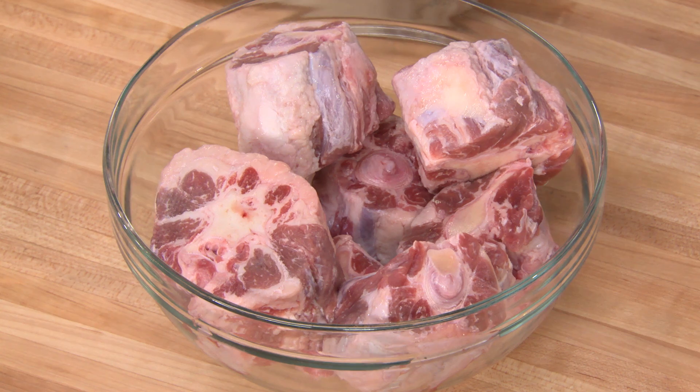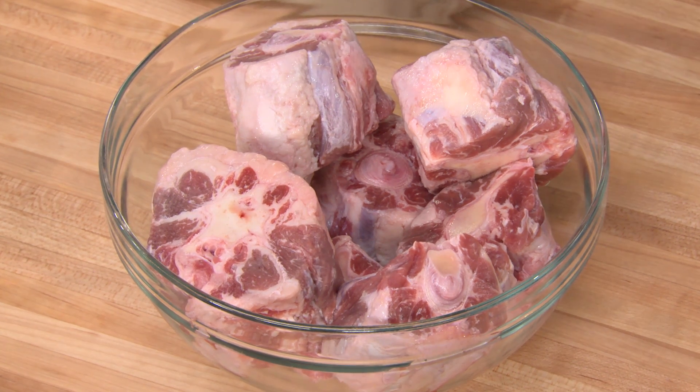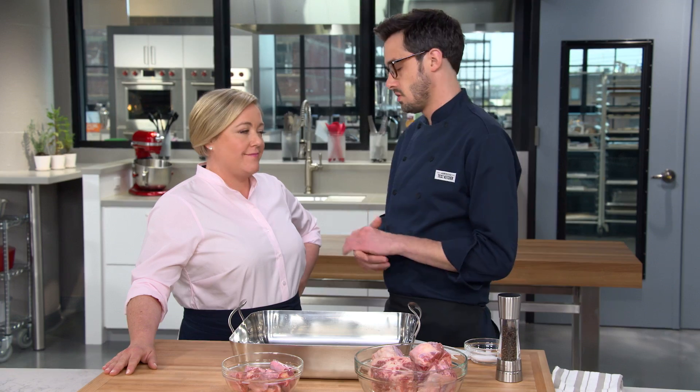An oxtail is exactly what it sounds like — it's the tail of an ox, or at least that's what it was traditionally and how they got their name. Today they can be cut from any of the beef animals, including heifers, cows, and bulls. Dan's going to show us how to cook them. They make an incredible braise — a world-class one-dish meal. They're inexpensive, super beefy, and if you cook them long enough, they get meltingly tender.